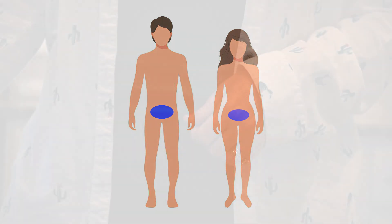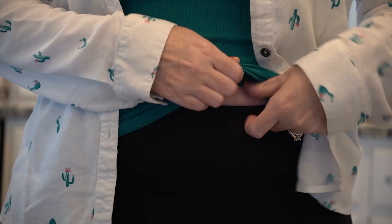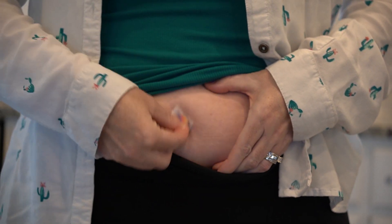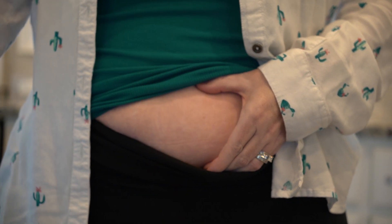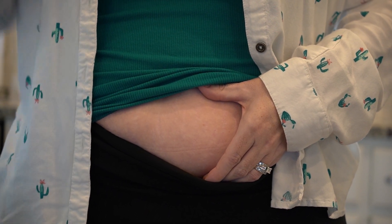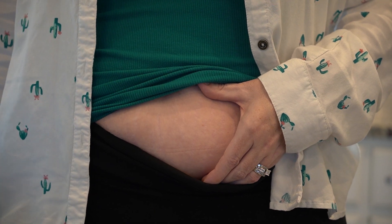After you have picked your location, you will need to expose the site and clean the area. Use an alcohol pad to clean a two-inch area around the site you have chosen. Begin at the center of the site and move outward in a circular motion. Allow the site to dry completely. Allowing the skin to dry will help prevent stinging during the injection and ensures your skin is clean and germ-free.